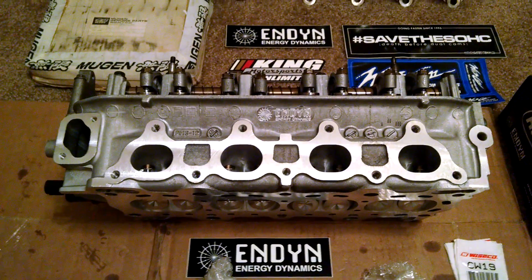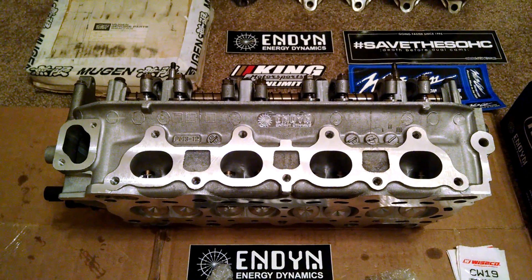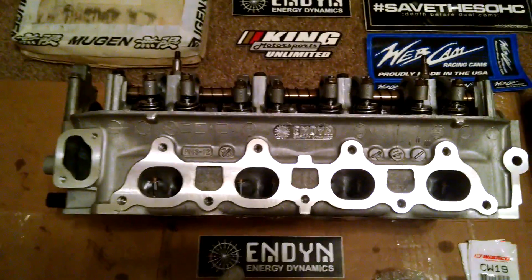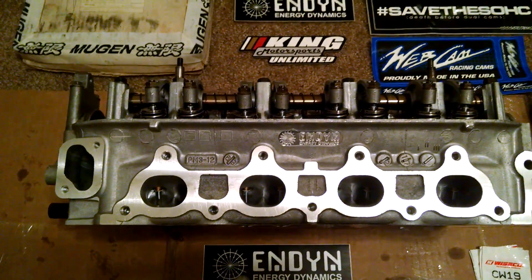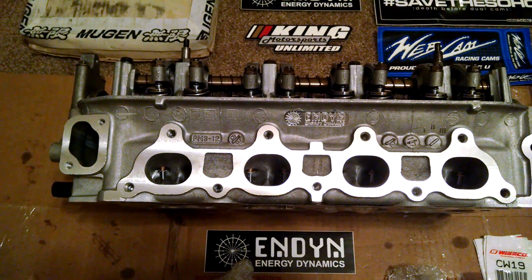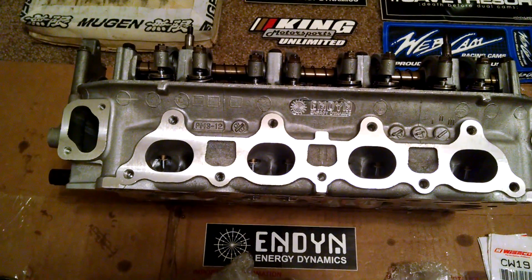It also has a custom Endine bump stick done by Webcams out of California. They did a hard weld where they take a factory camshaft, weld additional material on it, and then grind it to the Endine specifications. This gives it more lift and duration.